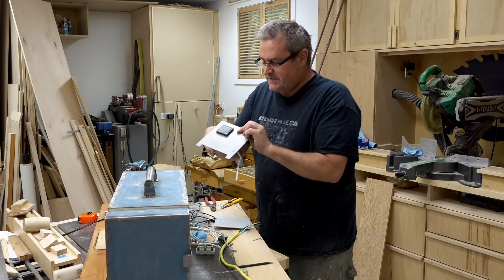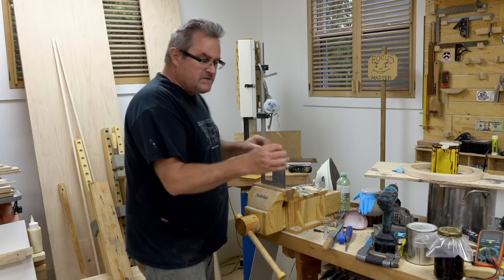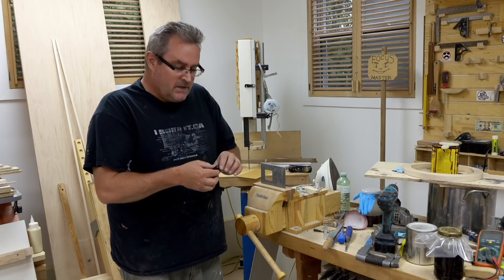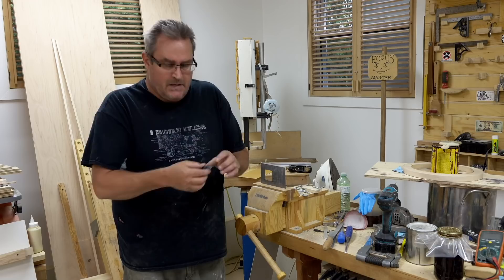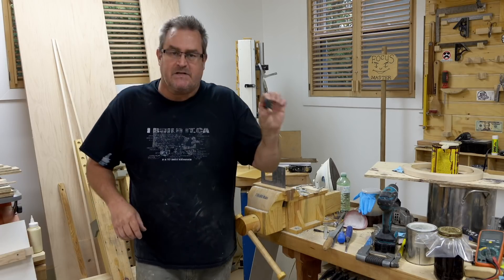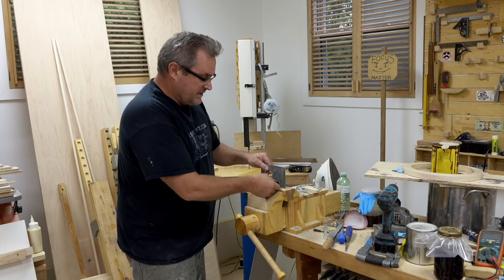I've got one other thing I need to do with this front panel: cut the opening for the switch, and I've already laid that out. The switch I have is also a circuit breaker — I bought these a few years ago for something else. This is a 15-amp circuit breaker, so you use that instead of a fuse. You want to be able to shut the power off quickly, and that's what this does. It's very similar to what you'll see in a power bar or power strip. It fits in this rectangular hole here.